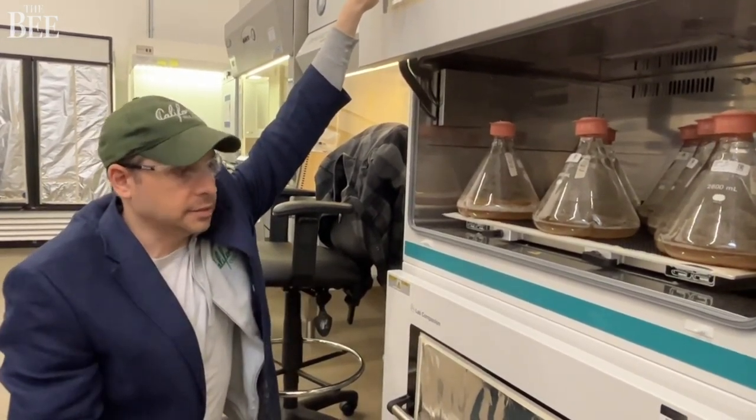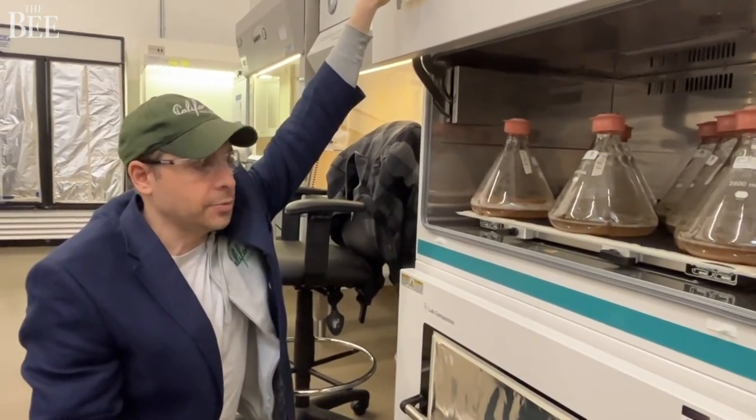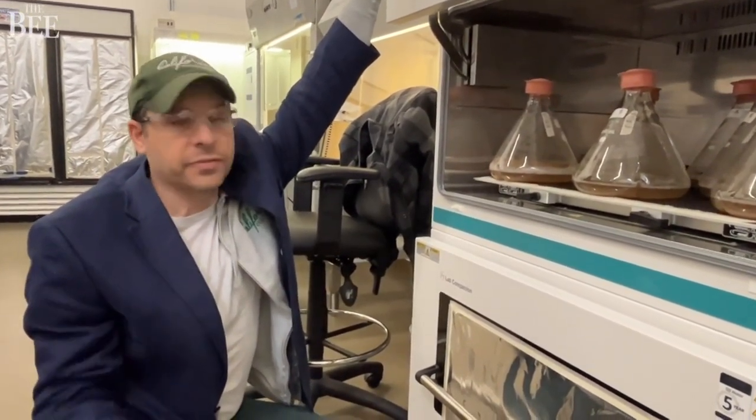This is the largest selection scale that we have. And from here they go into larger reactors, which we're growing for mass and for flavor.